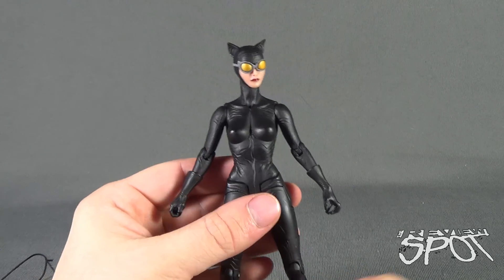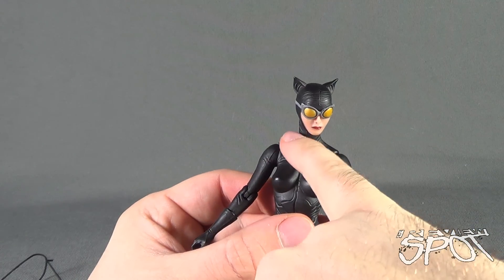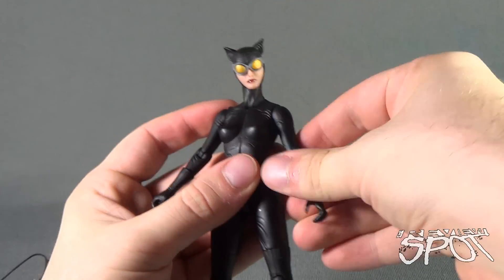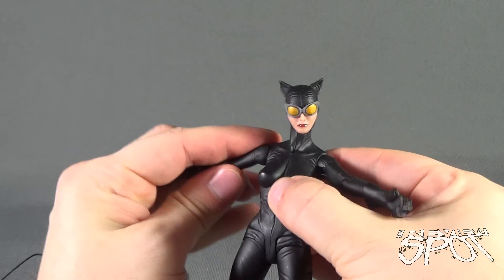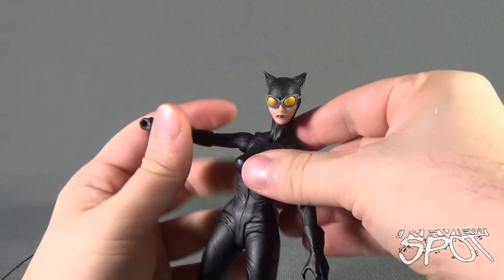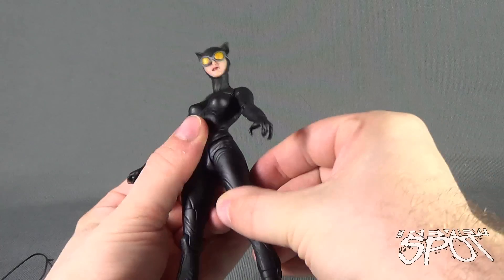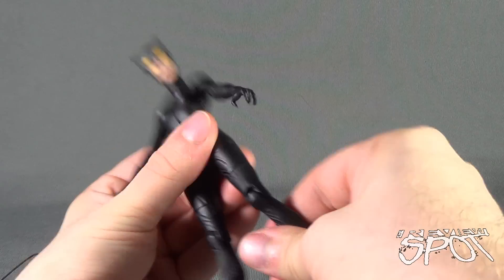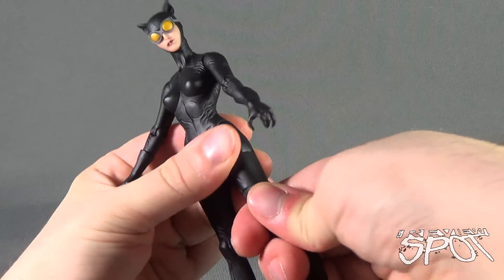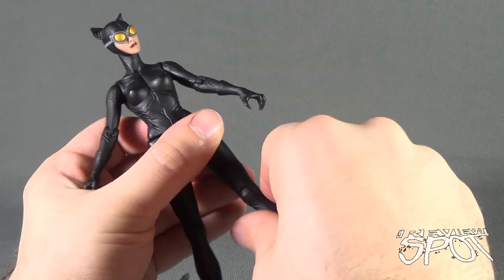In terms of Catwoman's articulation: her head is on a double ball joint — one in the neck and one in the head. The shoulders hinge out and rotate all the way around, hinge at the elbow, and swivel in the glove. There's no waist swivel, but the legs do hinge forward, back, and out. She has a bend in the knee, a thigh cut that swivels a little stiff but works, and finally a swivel point in the boot.